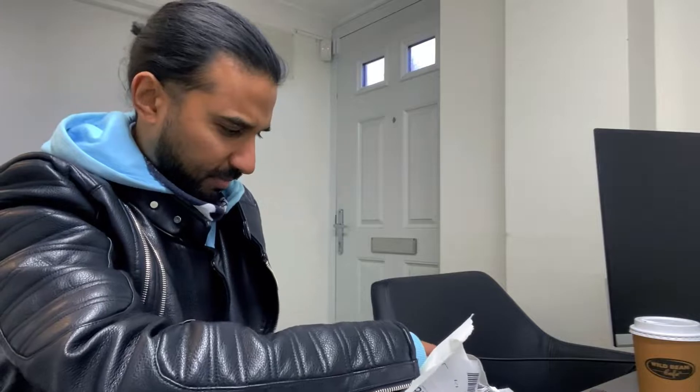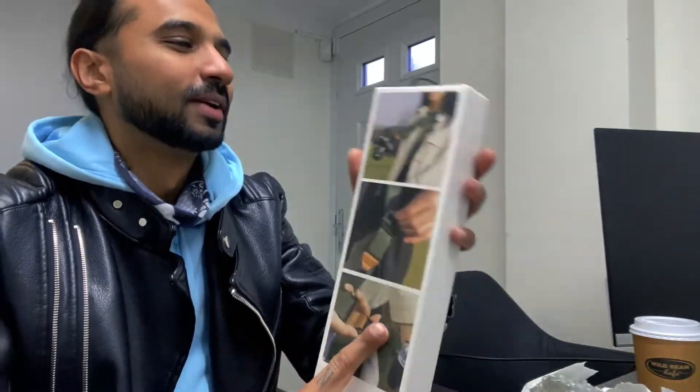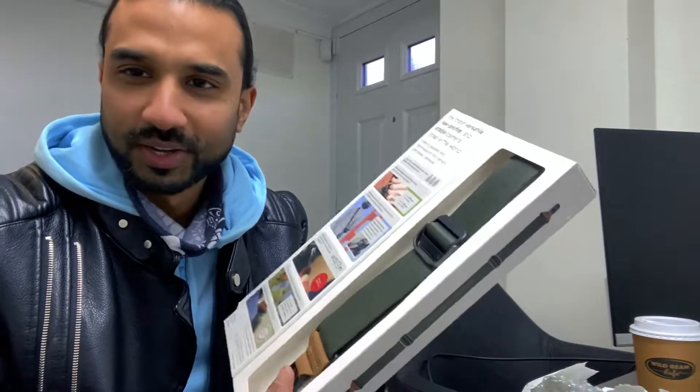I went to my cousin's pre-wedding shoot and I lost the clip that goes underneath the camera so I can strap the camera to the strap — I lost that clip. Let me show you what I mean.